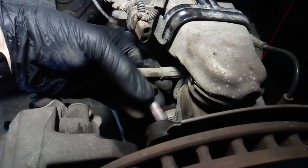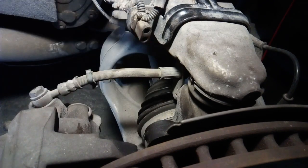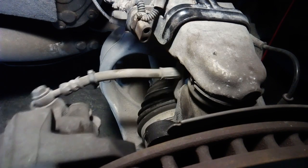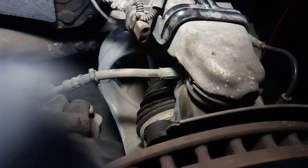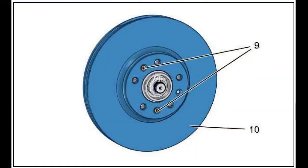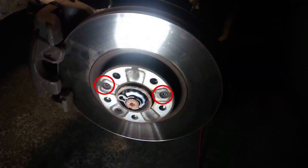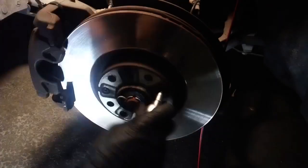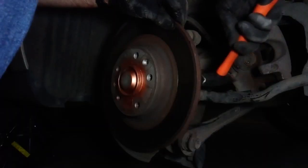These bolts have some thread-locking adhesive on them, so they'll be a bit tough to remove, and it is recommended to use new ones, but if you can't find new ones, the old ones work just fine. We can remove the rotor by simply unscrewing the two small bolts that hold it in place. Usually these rotors get stuck, so a bit of tapping with a hammer from the back might be needed.